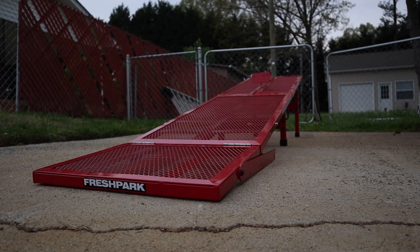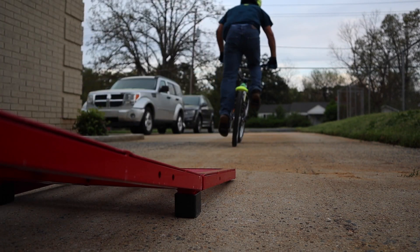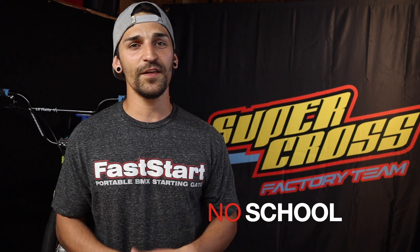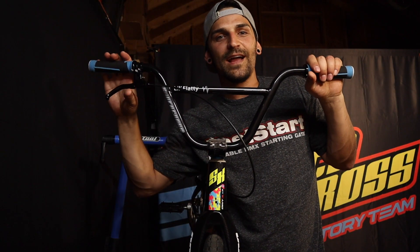I should mention that this video is sponsored by Fresh Park Portable BMX starting gates. Fresh Park also has a whole variety of skateboard ramps and BMX ramps, and they even have metal rollers. They also have a promo going on right now for 10% off your purchase — the discount code is "no school." So the kids are home, they got nothing else to do — buy them a gate, buy them a couple ramps, keep them on their bikes, keep them having fun, and most importantly keep them safe.